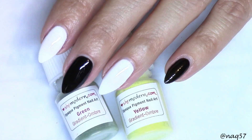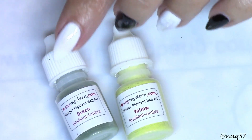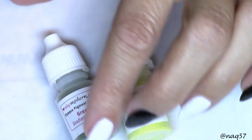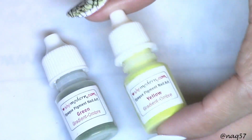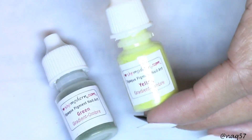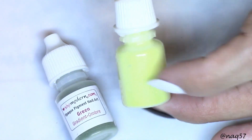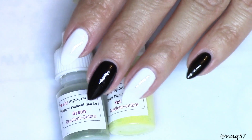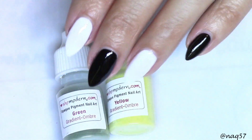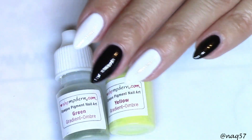Hi everybody, this is Nora with NAK57 and today I am going to play with She Modern's pigment powders. I have two new colors — a green and a yellow. She kindly sent me this yellow because she wanted me to try it, as it should be more pigmented and more true to its color. I thought it would be a good idea to try them both over black and white, and then once I'm finished I might come up with some kind of nail design on top, depending on how they look.